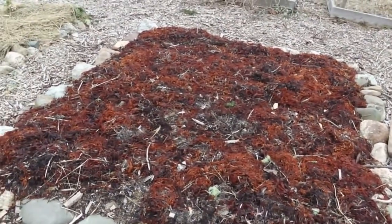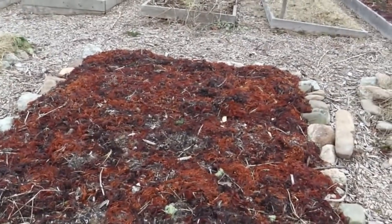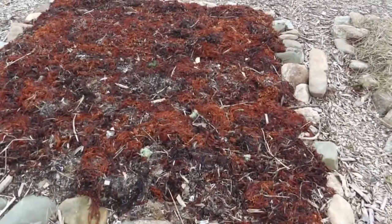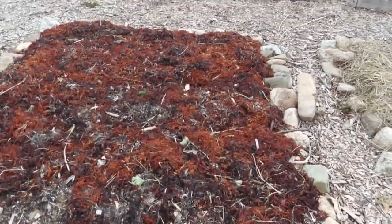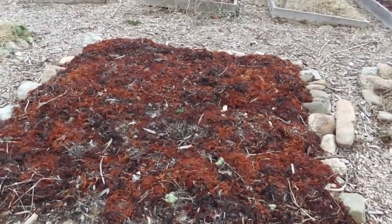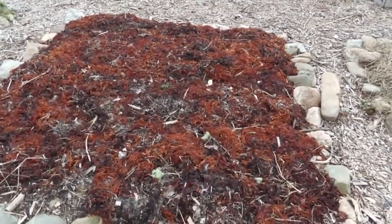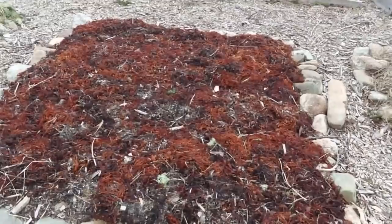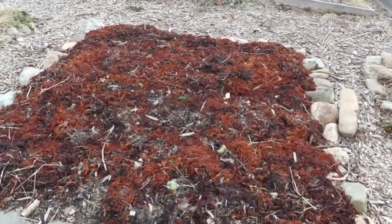This is a garden that was mulched with seaweed. I put a good layer on — maybe four or five inches. That's a lot of seaweed, a lot of nutrients. It's very dark in color. It was green when I put it down but it turns this burgundy-purple-black sort of color over time.